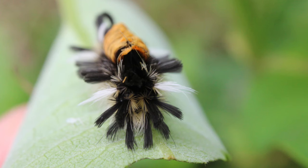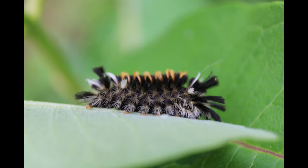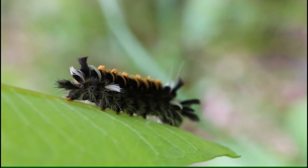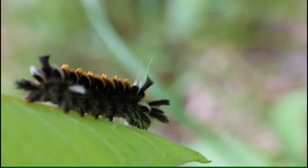They are so brightly colored because, just as monarch caterpillars ingest the toxins from their host plant and use that to deter predators, these milkweed tiger moth caterpillars do the same.